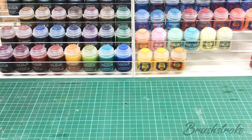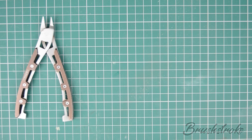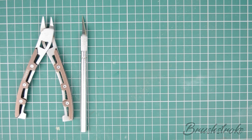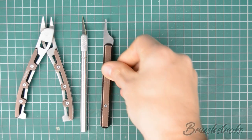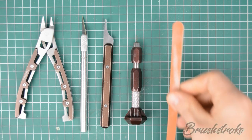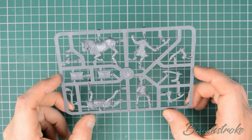We'll also talk a little bit about whether or not you should paint things as sub-assemblies. But before we start, let's just run through some of the tools we're going to be using. First off we've got some clippers to remove the model from its sprue, then a craft knife for taking off any excess sprue, a mold line remover for removing any mold lines, a small hand drill for drilling and pinning, and finally a series of different sized files to smooth off any excess.